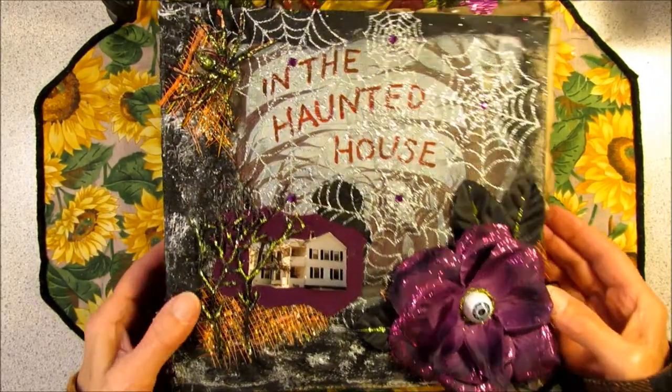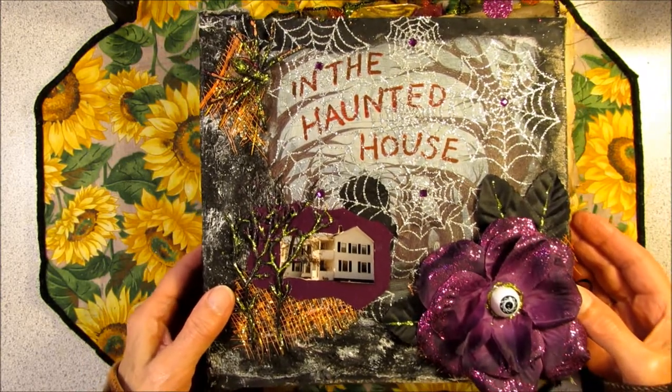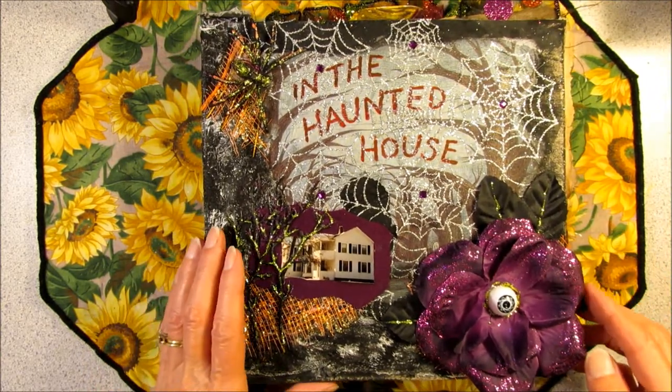Howdy! Possum Patty here and I'm junk journaling. This is my In the Haunted House Halloween Fall Memory Book.